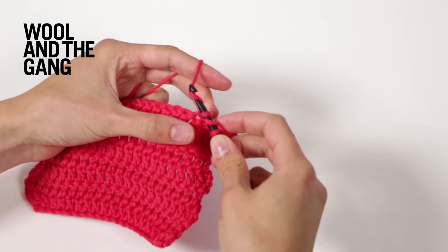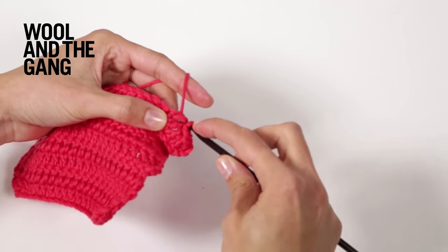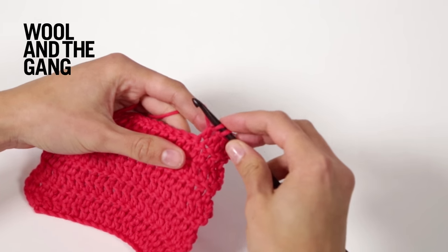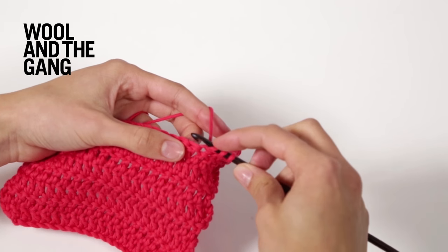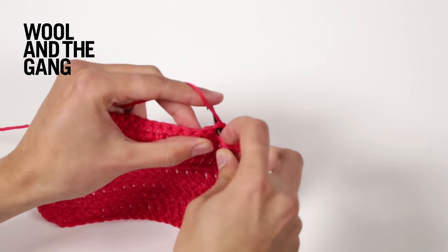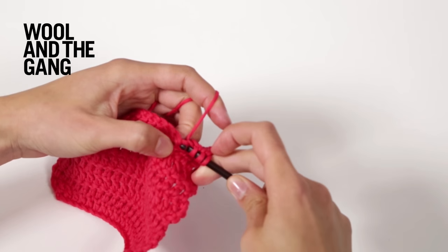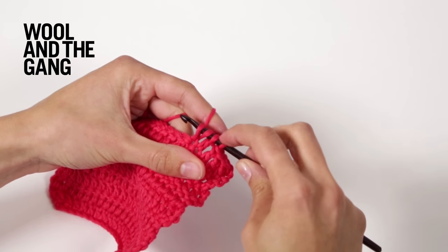Wrap the yarn again and pull it through the first two loops. You now have two loops on your hook. Wrap your yarn around your hook again and insert your hook into the next stitch. Wrap your yarn and bring it through that stitch. You now have four loops on your hook.